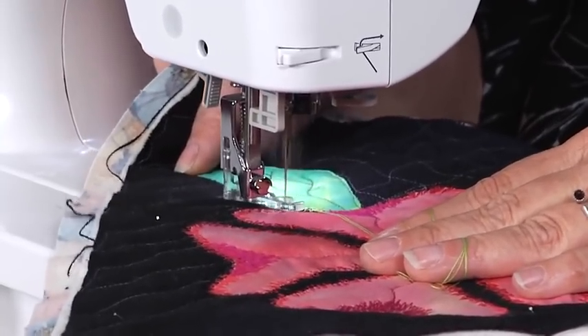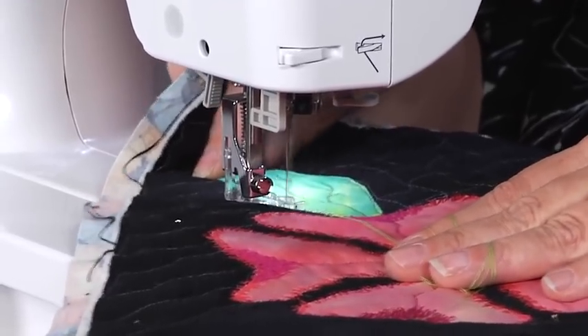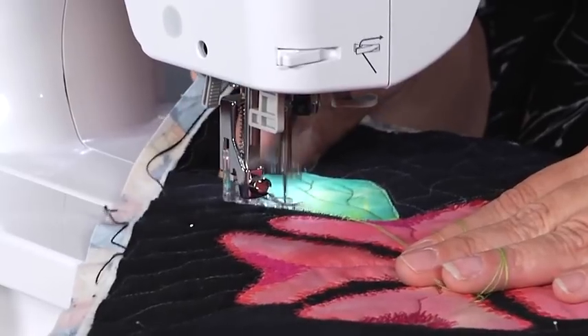Some long lines, some shorter lines. It almost looks like an EKG reading.